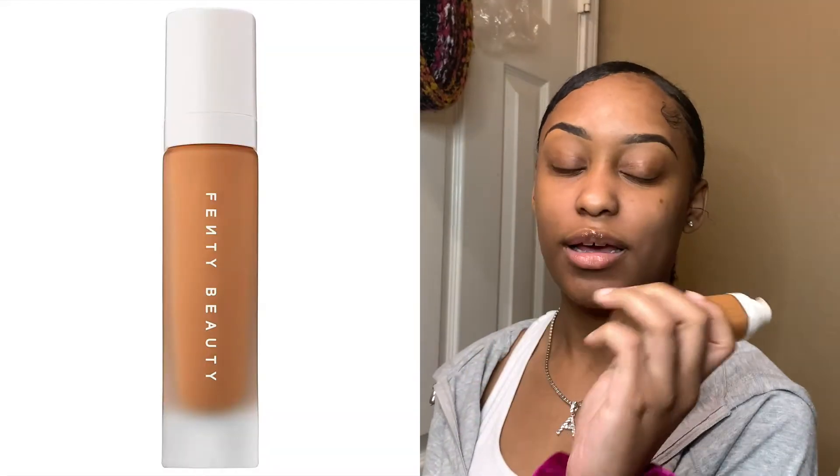So today I'm gonna be showing y'all a little full face thing that I would typically do if I were to put on makeup. I already kind of did my eyebrows underneath a little bit but didn't do the top part yet. I actually have a separate video on how I do my eyebrows, so that's why I didn't show that here. Now I'm gonna take my Fenty foundation in the color 420.